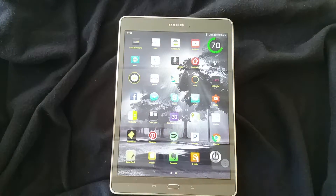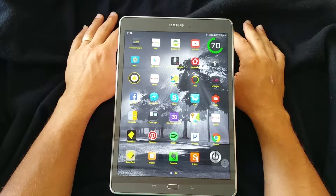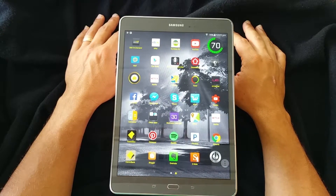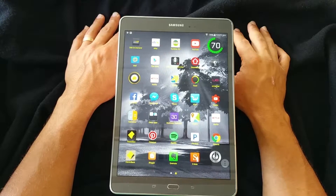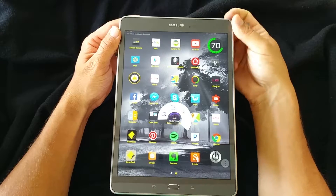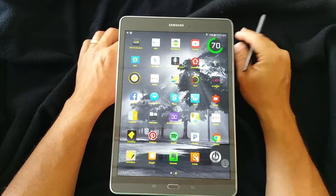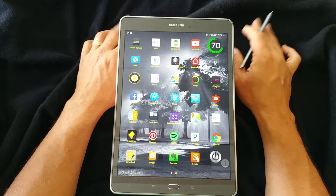Hello Internet! Today I'm going to share with you the must-have widgets for your Android-based tablet. Here is my tablet. I'm going to show you very quickly three widgets in particular that I think every tablet should have.